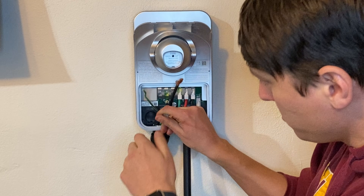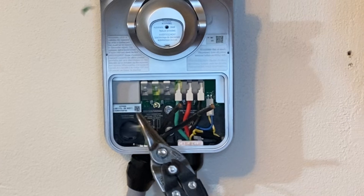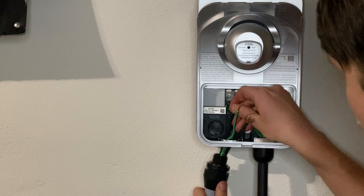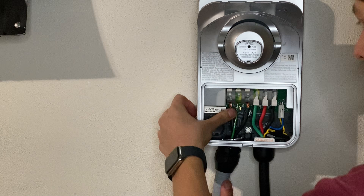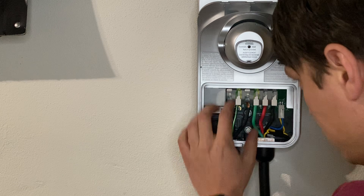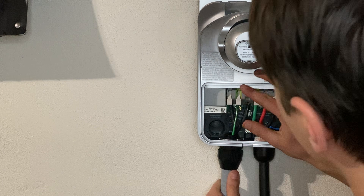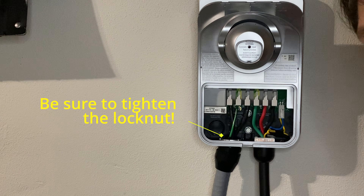Once again, we're going to want to trim these leads so they're all the same length. It's going to be green ground in the middle, and our line wires on either side of it, into these three terminals. It's all wired up. Let's go close that breaker and see what happens.